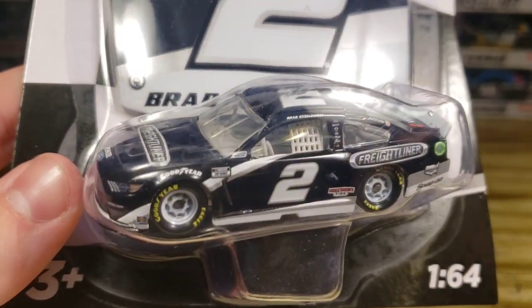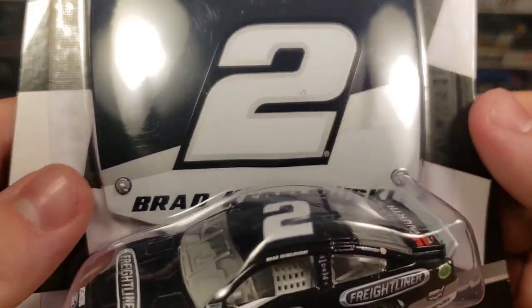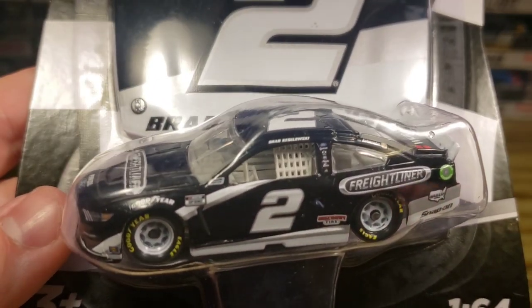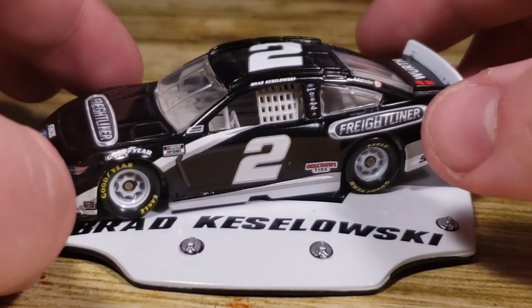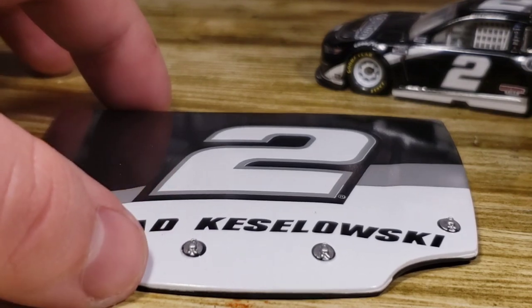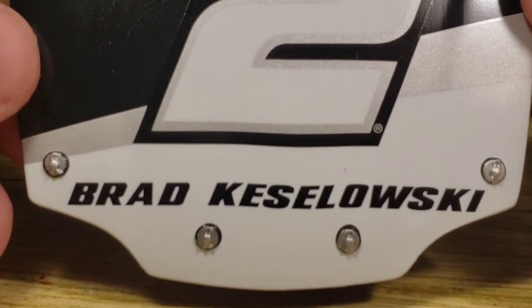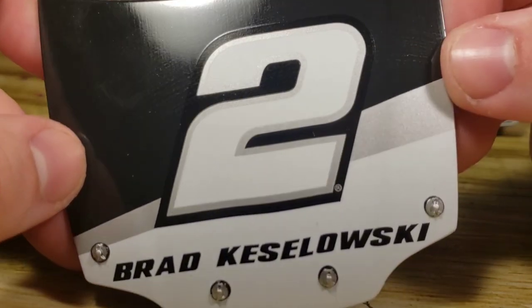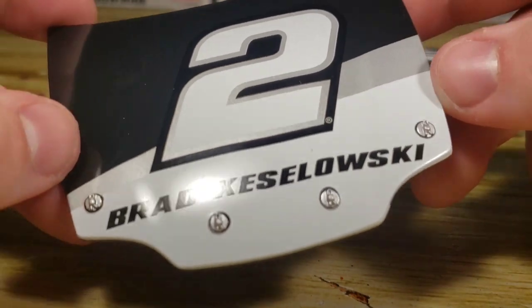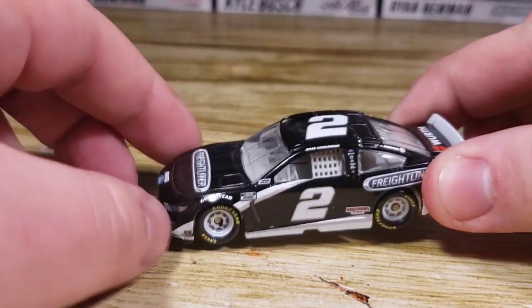Right here you've got the Freightliner number two. Let's crack this bad boy open and take a look at the hood. Here's the diecast out of the box. As always when you're new, we take a look at the trinket first — whether it's a sticker, a card, a magnet, a hood, whatever they put out. Got Brad Kozlowski, the number two right there, really nice shine on it for being a plastic design. Very awesome.